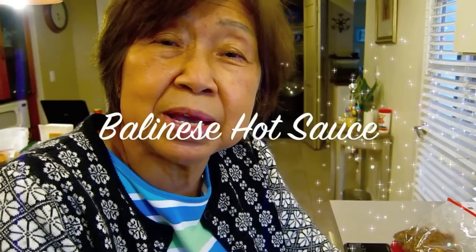Rob, I'm making hot chili for you. This is Bali style, very delicious.